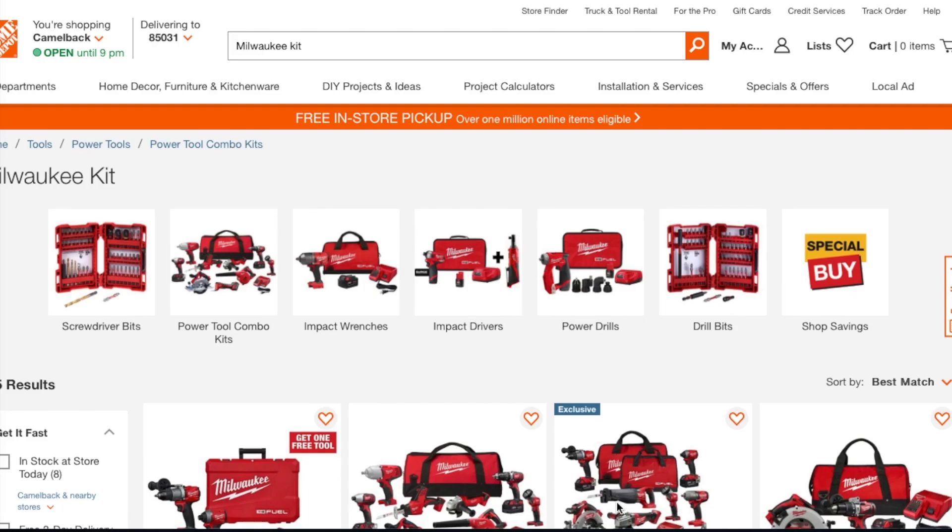Welcome back. Today we have buy one get one free from Milwaukee — basically it's the hack that everybody calls it. Don't forget to help out the channel by subscribing, hitting the like, and hitting the bell icon so we can buy tools like this for review videos. That's the way YouTube runs as a platform — by subscribers and likes. So basically what this is is a reduced price on single tools, and I'll show you guys what's up.